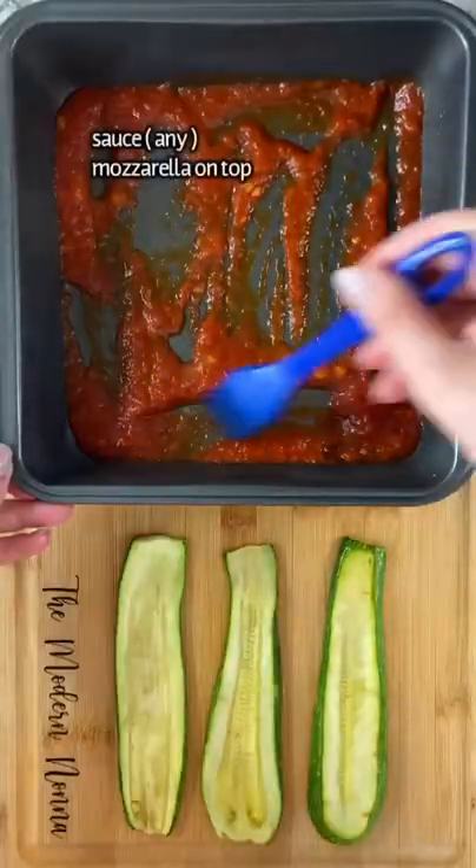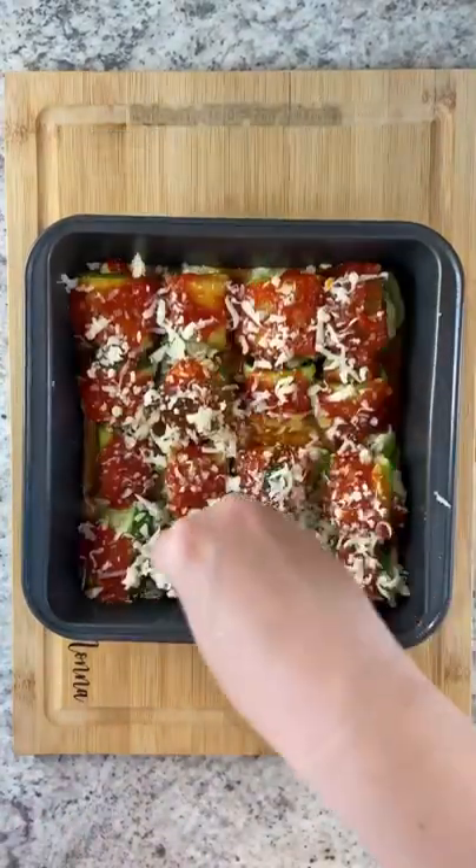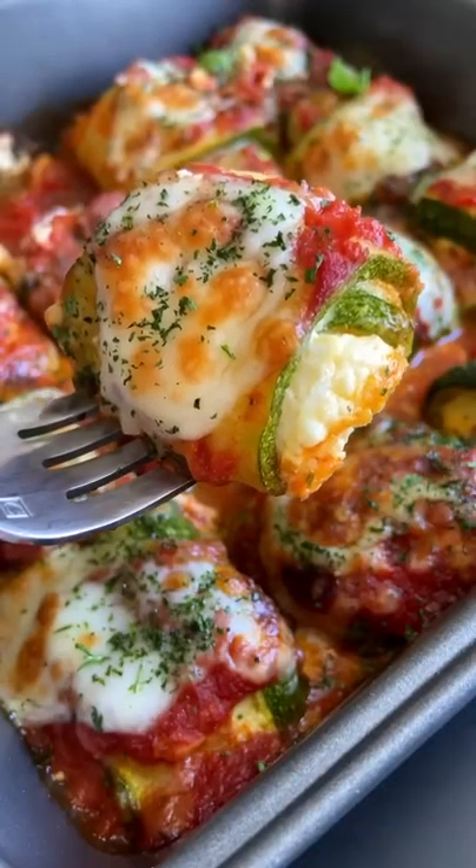Marinara on the bottom, add a little teaspoon of ricotta in your zucchini, roll them up. Sauce on top, mozzarella on top and bake for another 20 minutes at 400. Enjoy and follow for more!